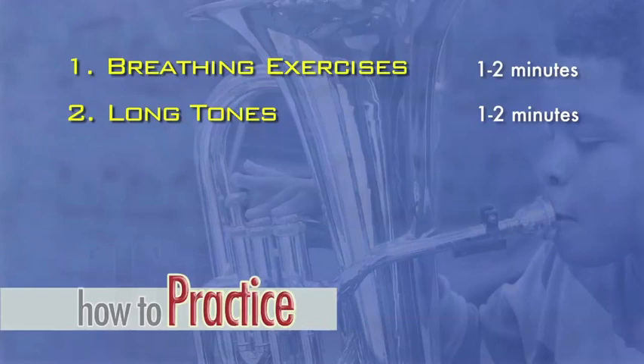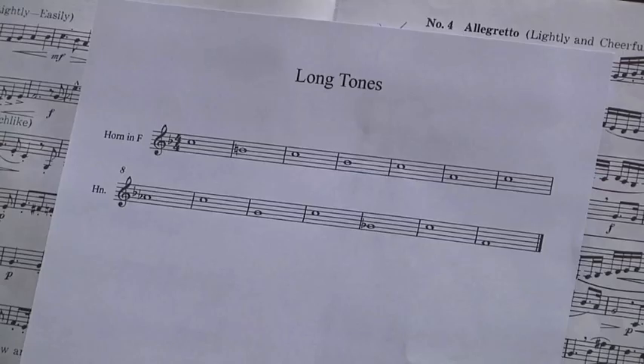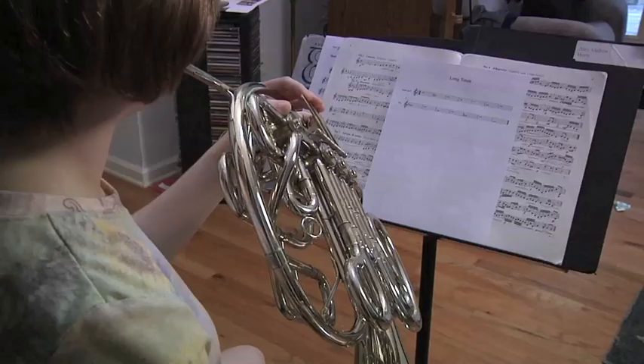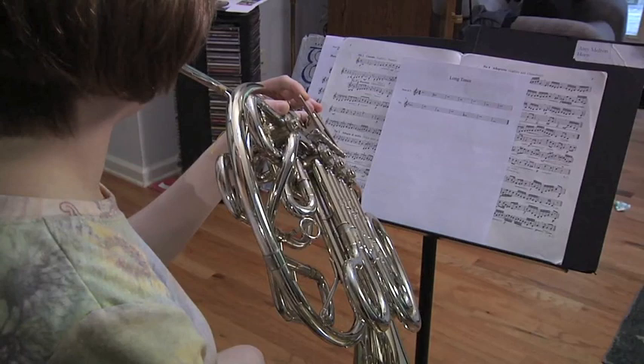Long tones help to properly warm up your embouchure and your instrument. As you play your long tones, listen to your sound with a critical ear. Evaluate if you are playing with a clear characteristic tone quality. Play slowly and with a consistent steady air stream. Just like an athlete needs to warm up their muscles, a musician needs to warm up to prepare their embouchure, their fingers, and their breath for the upcoming sections of their practice session. Spend one to two minutes on this section.